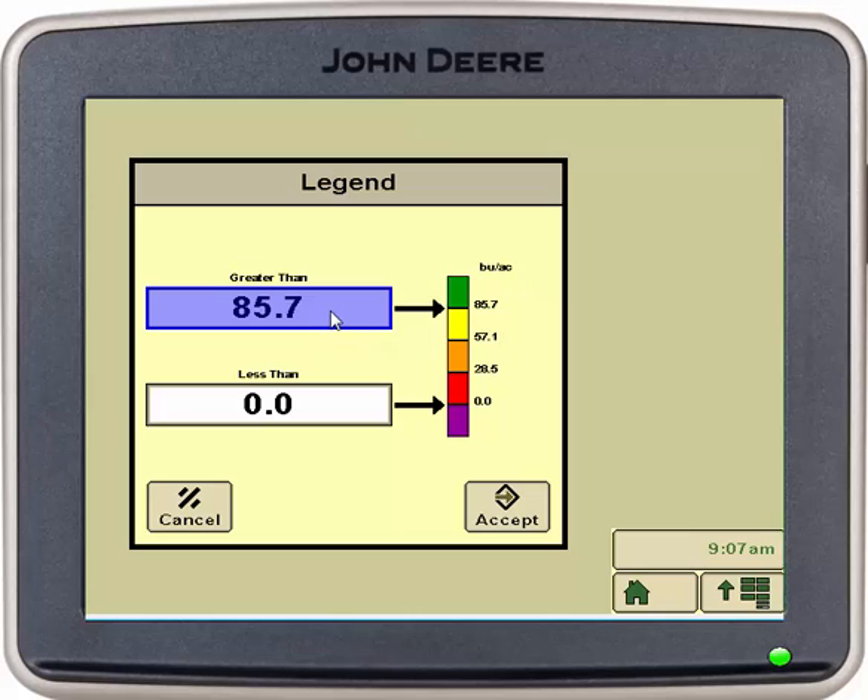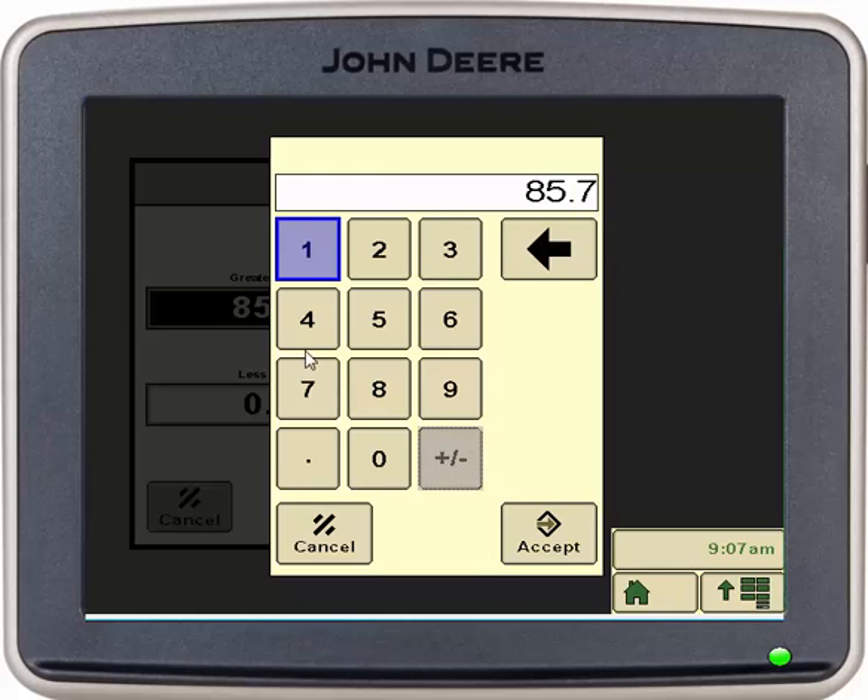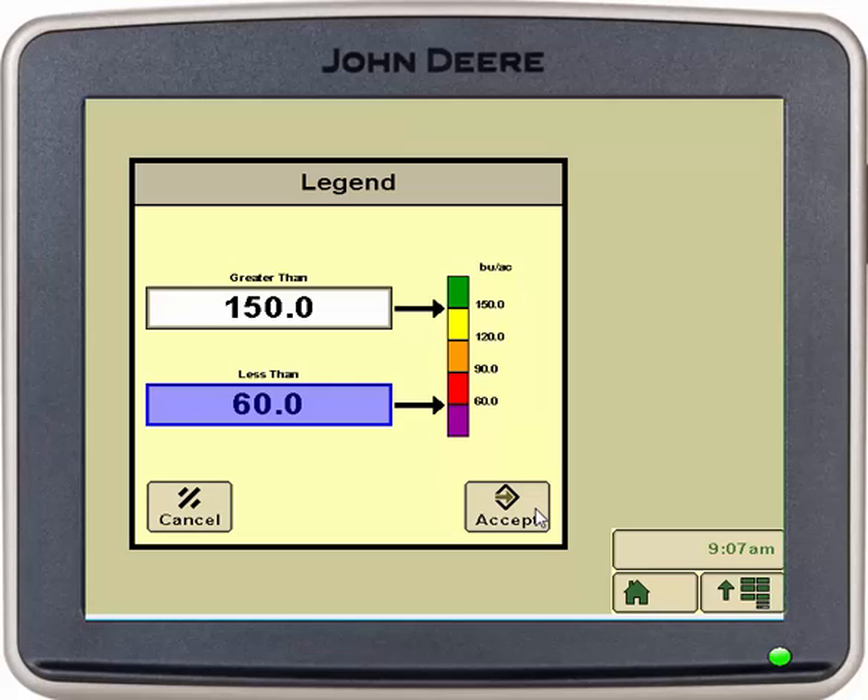We will select that box, which is our bushels per acre, and in here we will select which yield fits our field the best. So we're going to go 150 for corn as our high and 60 as our low. Select accept.